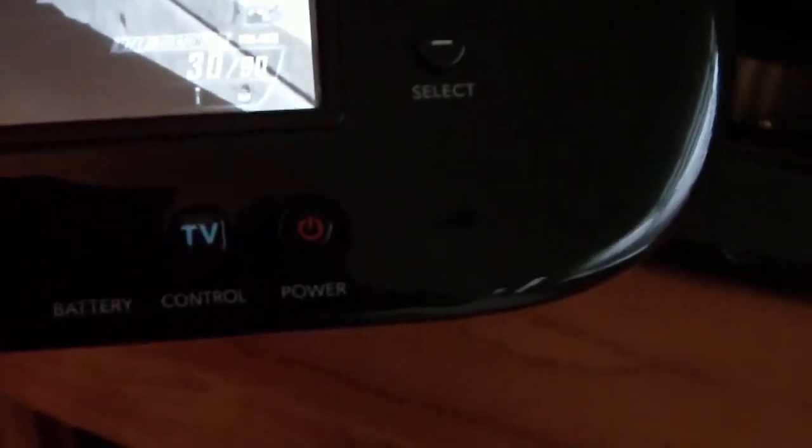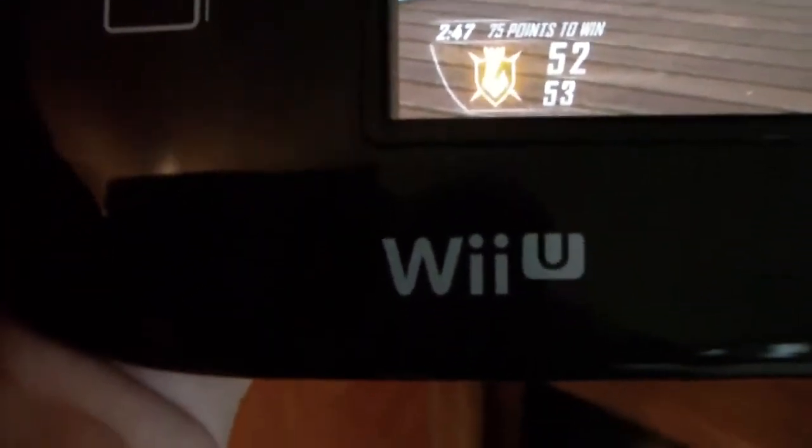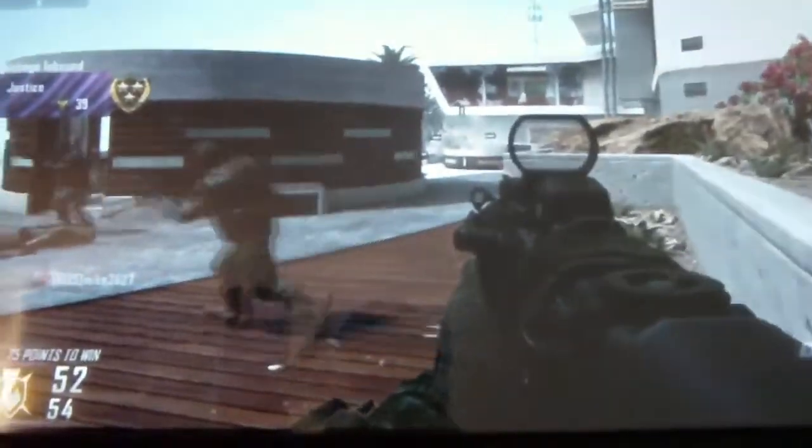There is select and start. You have your stereo speakers on each side and the microphone. There is your NFC spot where you can put NFC devices on. There are your dual analog sticks, your D-pad, AC adapter, headphone jack, L button, Z1, R, Z2, volume, and infrared for the remote.